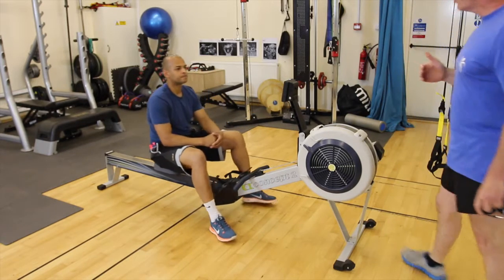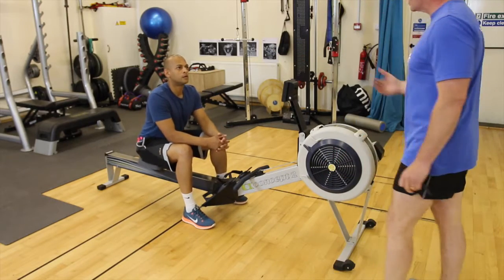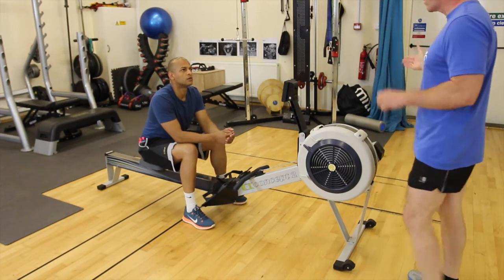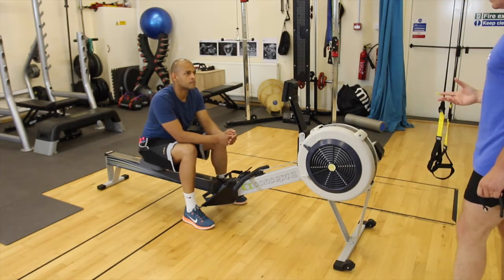Good to see you today. Previously we've done some continuous work, which means we were just doing continuous aerobic exercise, and that increased your endurance. We've now reached a phase where you're training more specific, and we need to train other systems. So we're going to train your lactic system today.